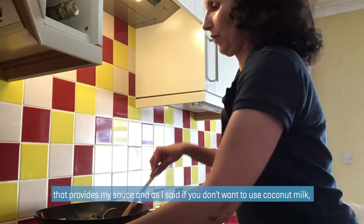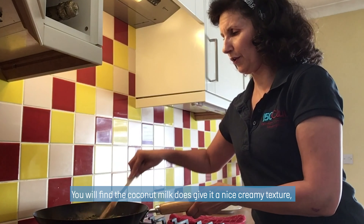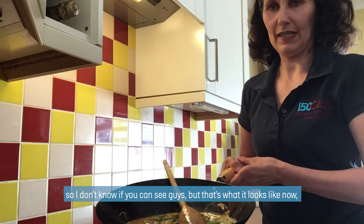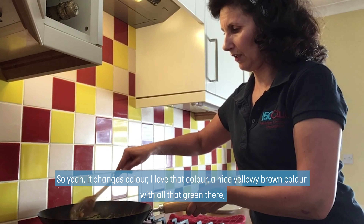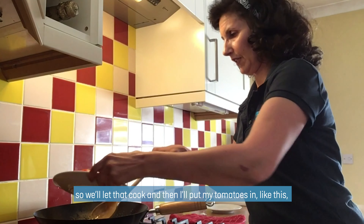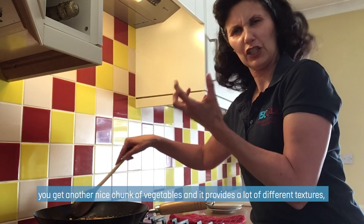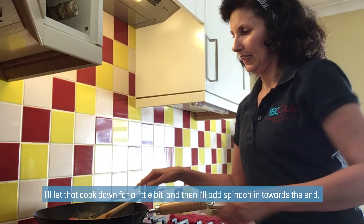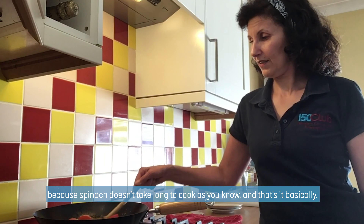If you don't want to use coconut milk, you can just use a tin of tomatoes or top it up with water, but coconut milk does give it a nice creamy texture. That's what it looks like now — it changes colour. I love that nice yellowy brown colour with all the green there. We let that cook and then I'll put my tomatoes in. I like to leave them quite chunky because as they soften down, you get big chunks of vegetables and lots of different textures.